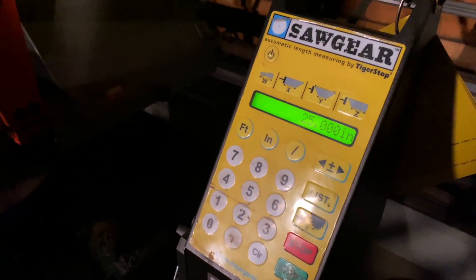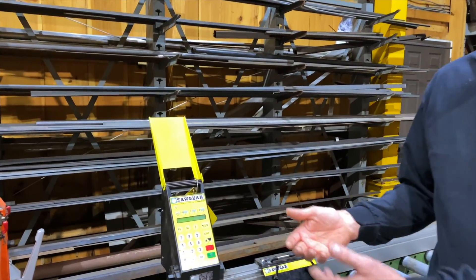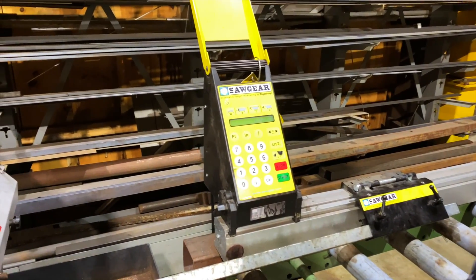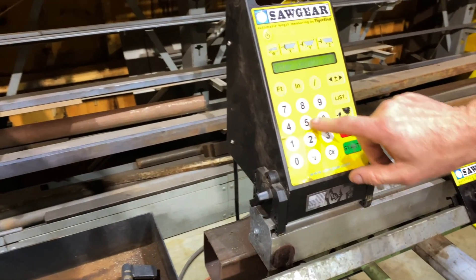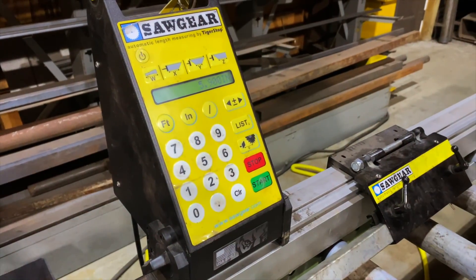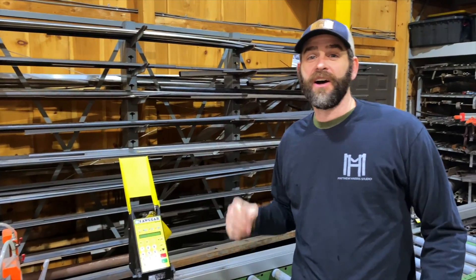The few times we did knock the calibration out, we found it super easy to recalibrate. For example, if I have the saw set at six inches, I cut a part and find the calibration is off — say it measured 5.9 inches on the micrometer — all I do is hit this button, enter 5.9, hit start, and the saw is perfectly recalibrated again.